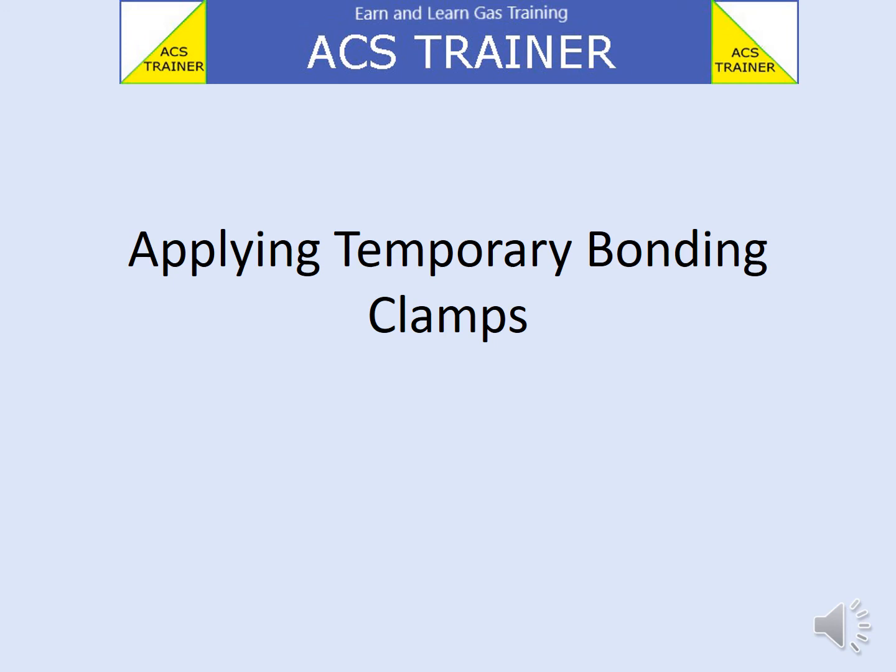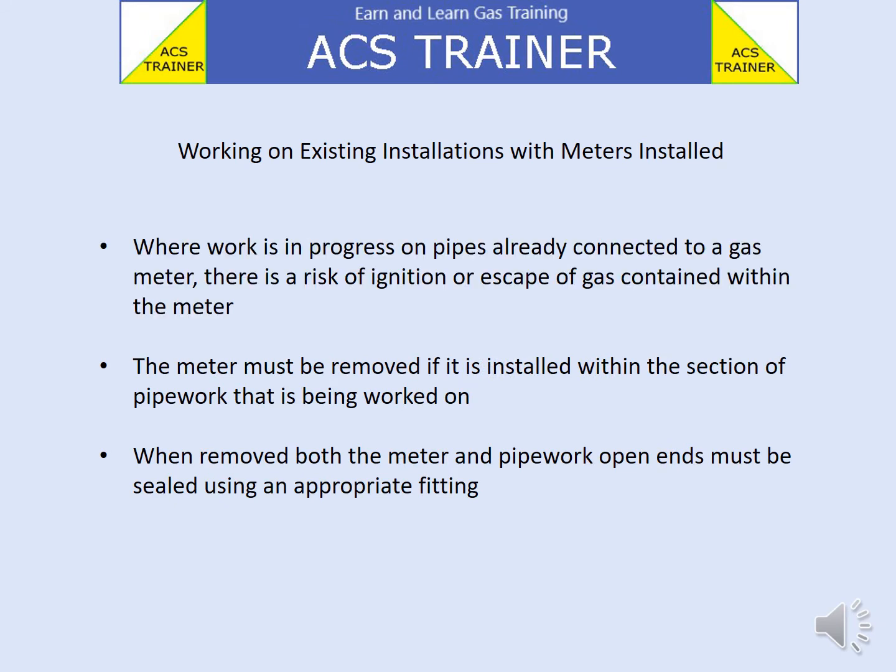Hello, welcome to the ACS trainer. Applying temporary bonding clamps: where work is in progress on pipes already connected to a gas meter, there is a risk of ignition or escape of gas contained within the meter. The meter must be removed if it is installed within the section of pipework that is being worked on.